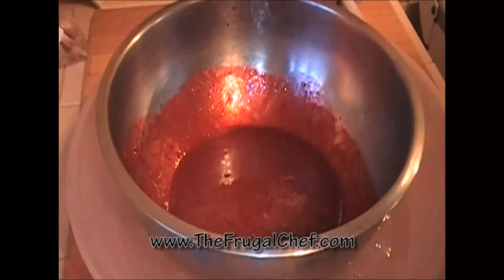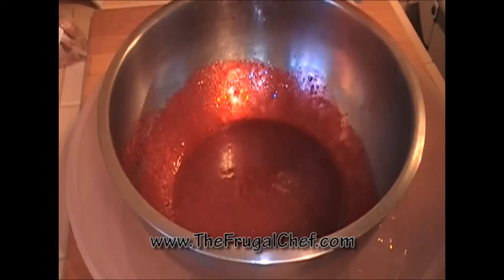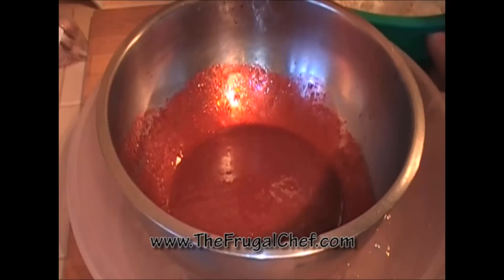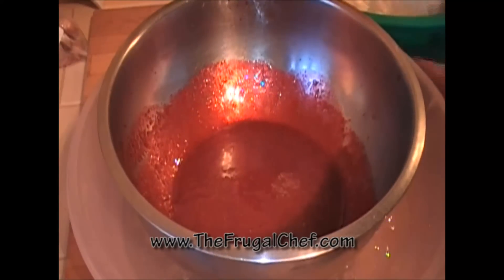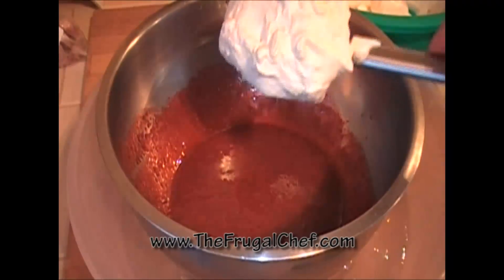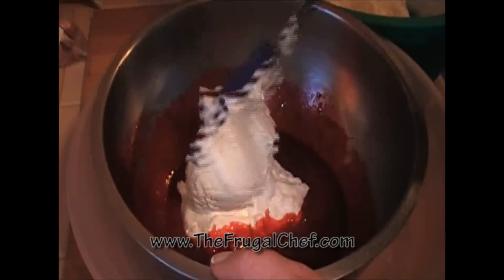I'm going to start to fold the whipped cream into this now, but I'm going to work over my ice water. I do not want my cream to melt — the colder these things are, the better for our result. So I'm going to start putting some cream in there and folding it very carefully.